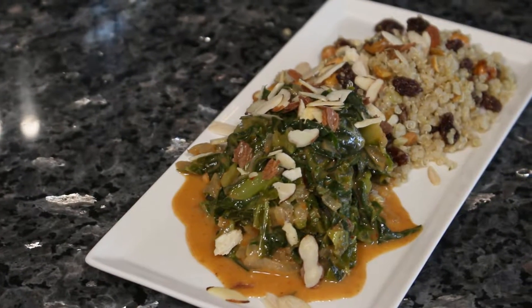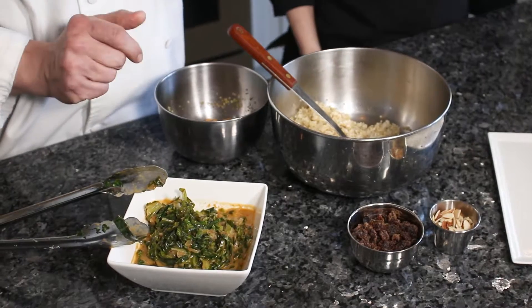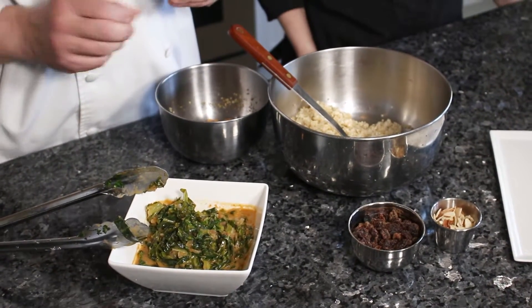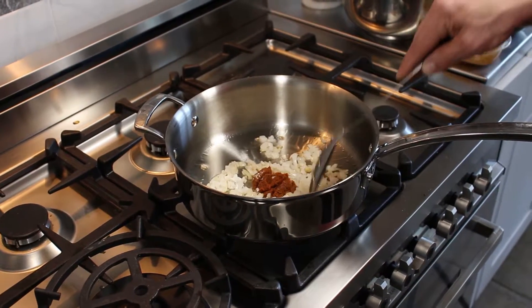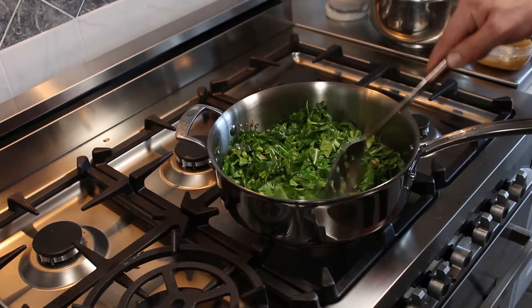For my second dish, I've gone to Southeast Asia and been inspired by an Indonesian curry. I've sautéed collard greens in a little oil with onion and curry paste, then added coconut milk.